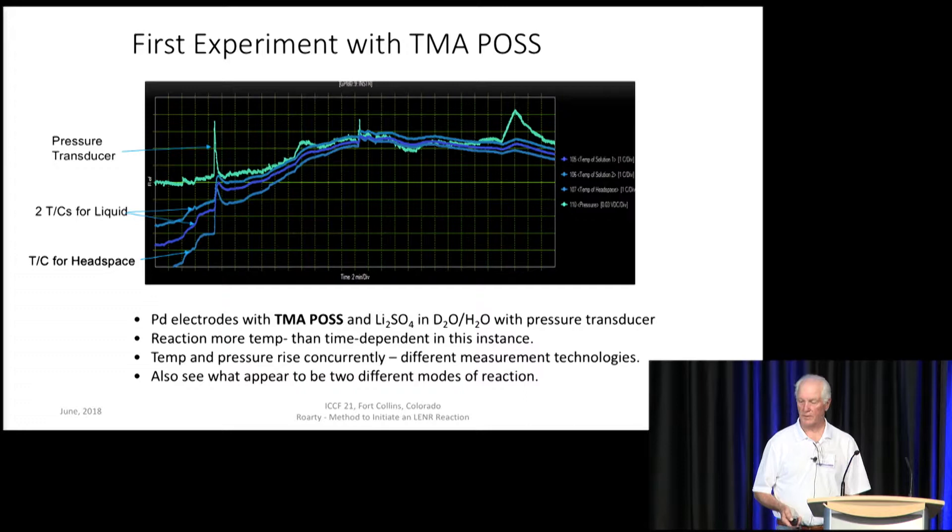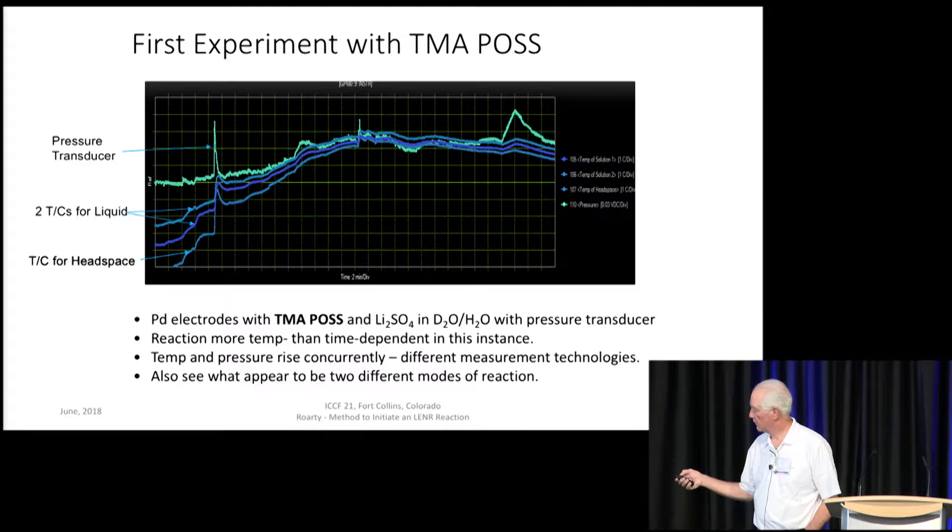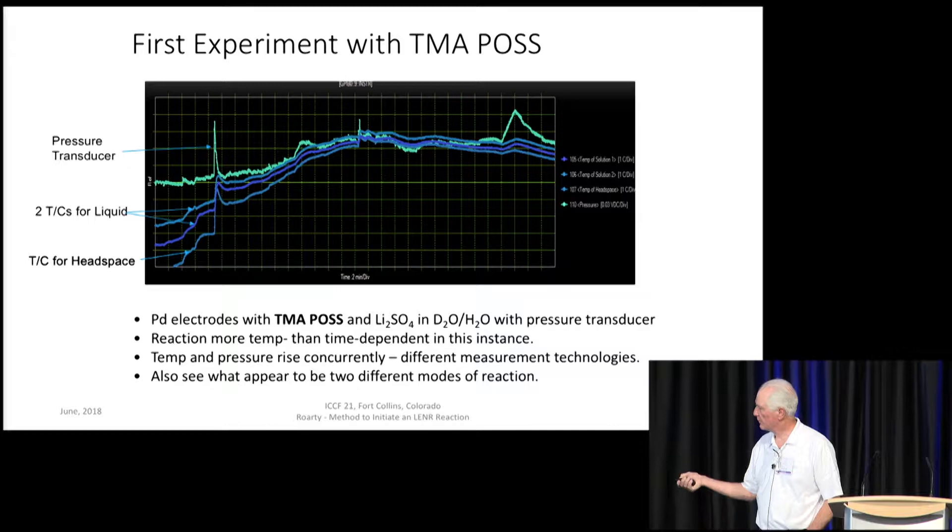This was the first experiment we did with this TMA-POSS. There are four traces: the two upper blue are the temperature of the liquid in the reactor, the bottom one is the temperature of the headspace, and here's the pressure transducer. As I was bringing the system up to the area of operation — near the boiling point — we got the reaction. The thermal signature: a steep vertical jump of about a degree and a half. Concurrently, we see the pressure transducer responding.